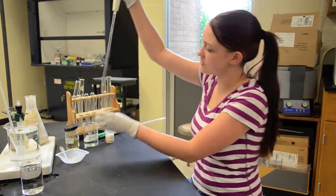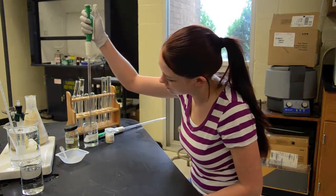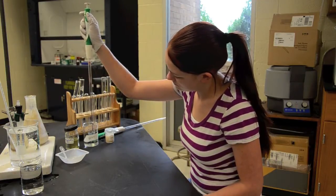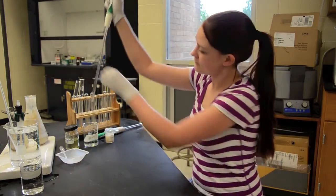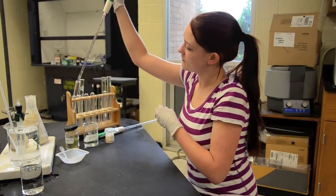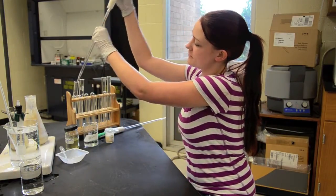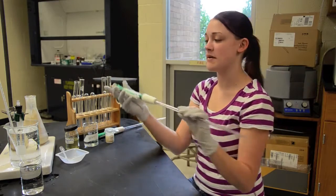We're going to add our glucose. It's two and a half mls of glucose. Add it to the test tube. That's a dedicated pipette labeled glucose.